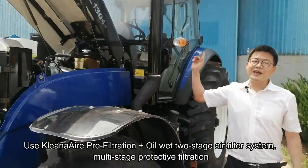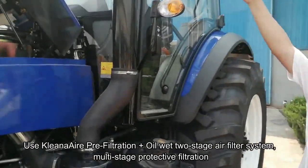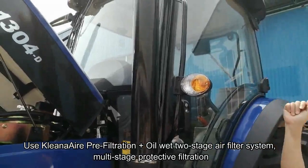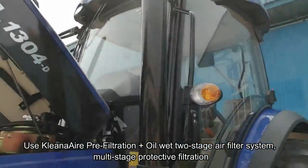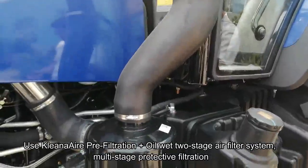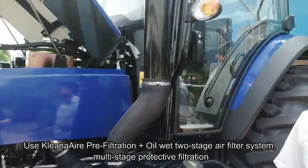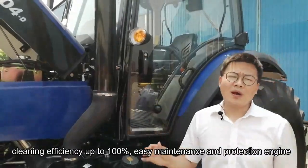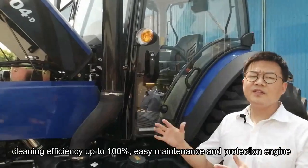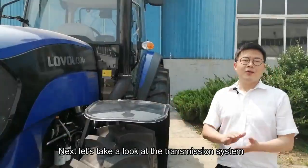As we can see, our engine uses cleaner air pre-filtration, plus a wet two-stage air filtration system, with multi-stage protective filtration and cleaning efficiency up to 100%, for easy maintenance and engine protection.